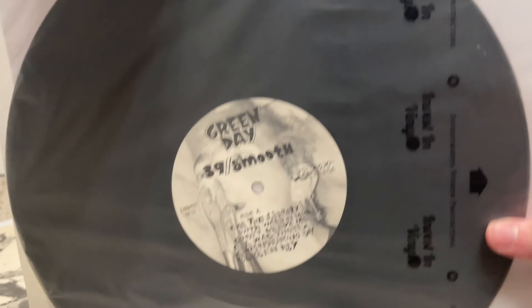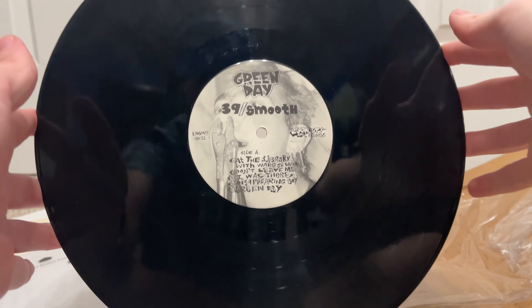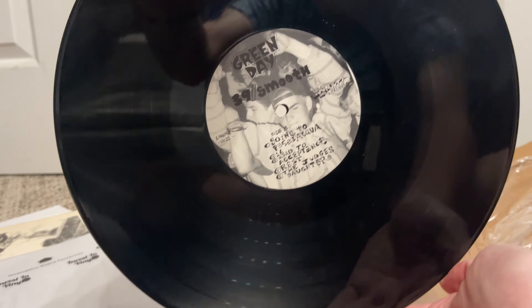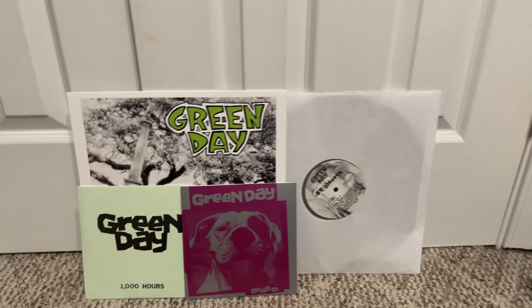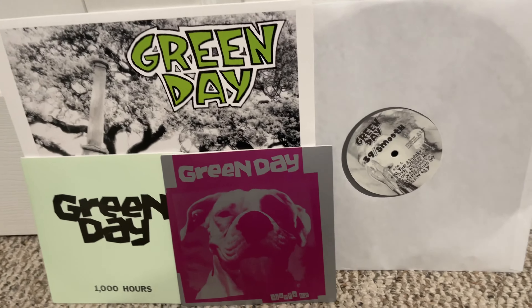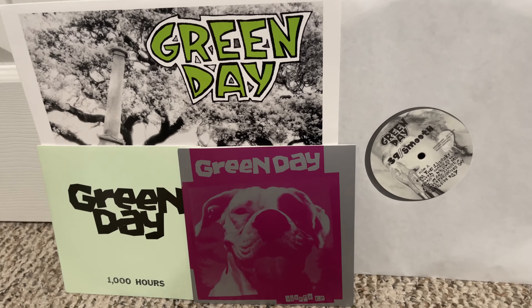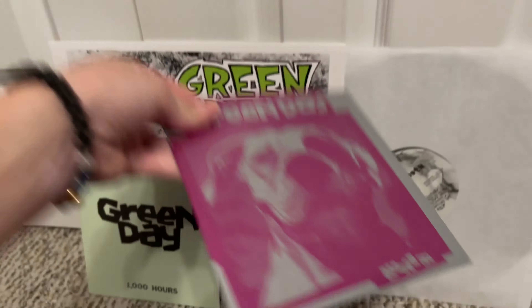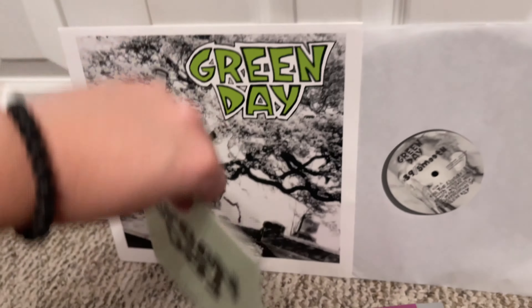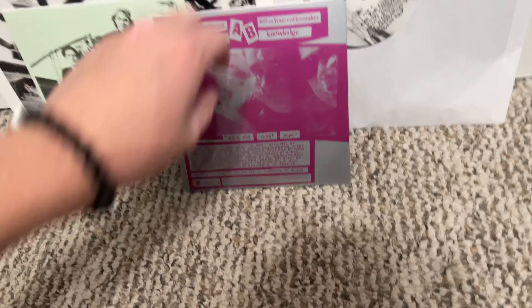There's an insert with Green Day art, and this is the lyric sheet for the actual 39 Smooth album. I thought the one in the original pressing folded out, but it doesn't seem like it does. The one on my left is the reissue and this one is the original — pretty similar. There doesn't seem to be a whole lot of difference. Copyright 1990 for all the different songs.